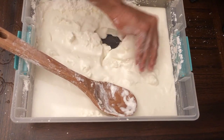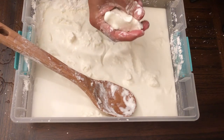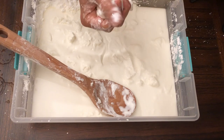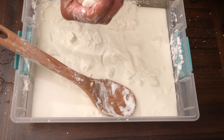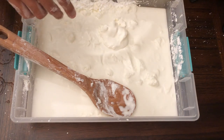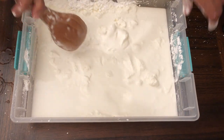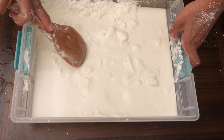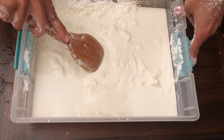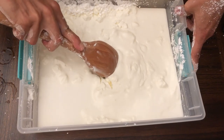Look at this — it's beautiful. I can mold it up and it's like a solid, but then I just let it go and it flows all the way back inside.